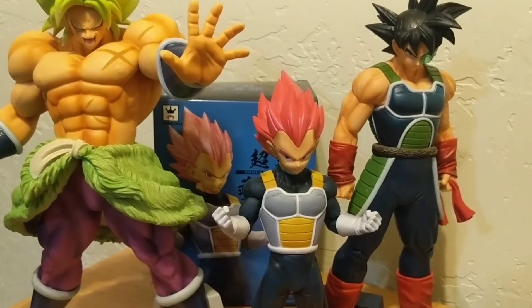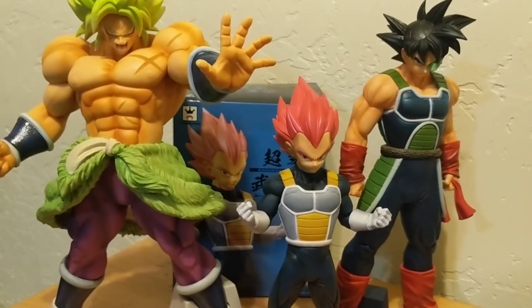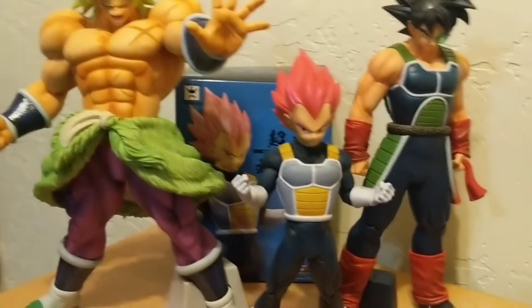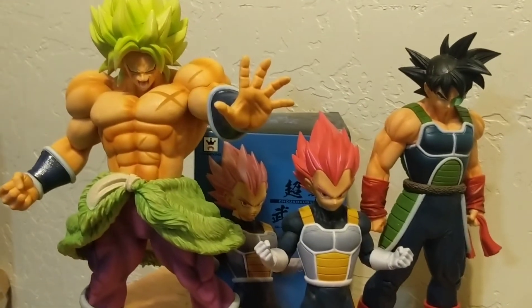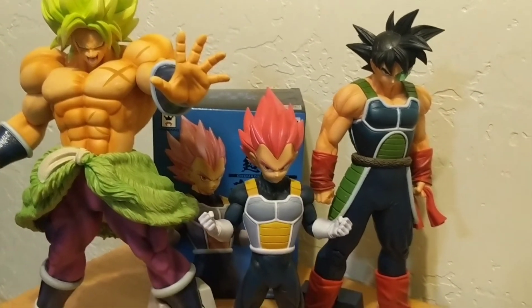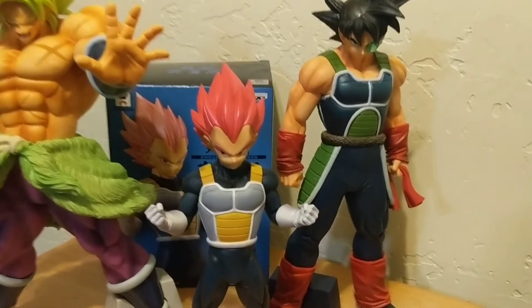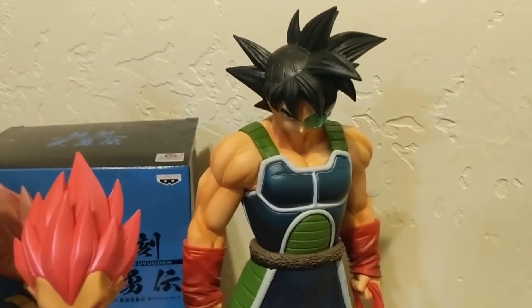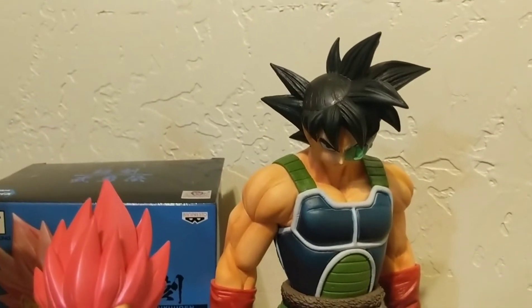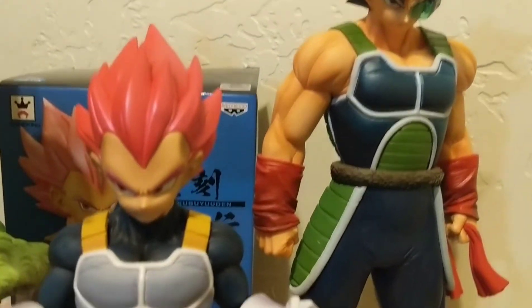Let me show you a final comparison — I wanted to bring out my bigger figures, the 'kaijus' as I call them. Here's the Dragon Ball Full Power King Cluster Broly — I did a review on him and I'll leave a link in the description. And here's the Grandista Bardock, which is one awesome figure and one of my first figures when I started collecting.